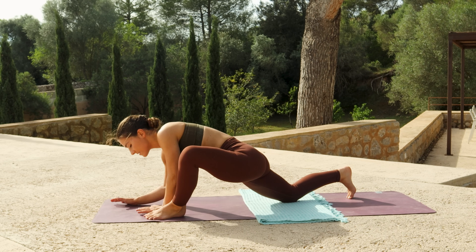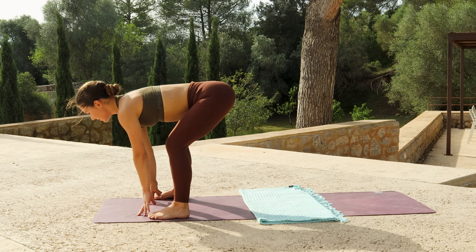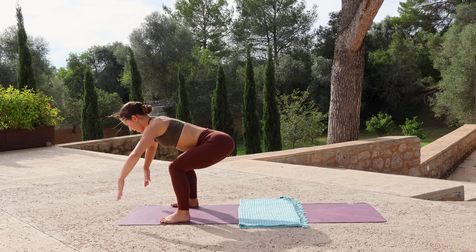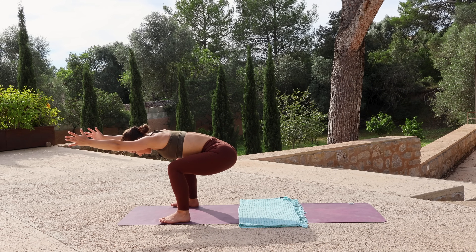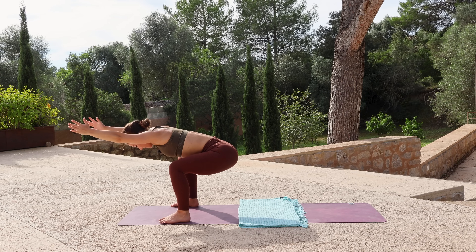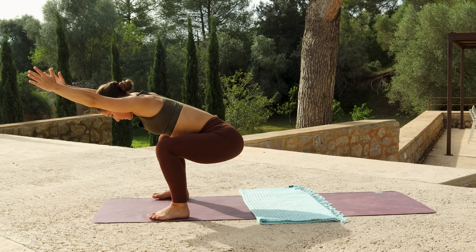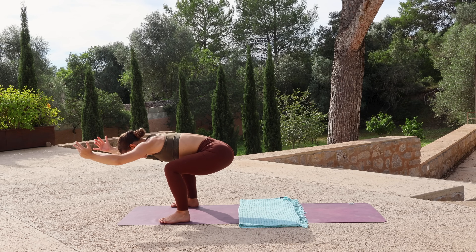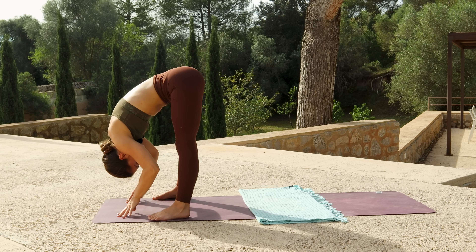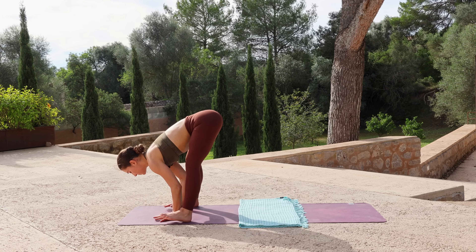Lift your chest, step the back foot to the outside of the right hand, and sit your hips back like you're coming into a chair position but a wide chair — arms reach forwards, chest is level to the ground. Continue shifting your weight back through your heels. Exhale, fold all the way forwards. Inhale, lift halfway. Exhale, step to plank.